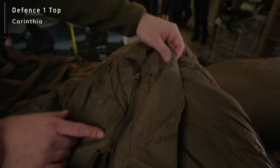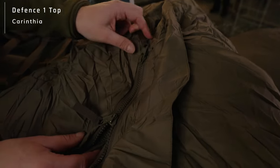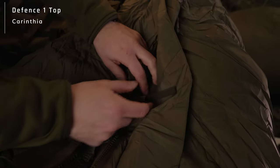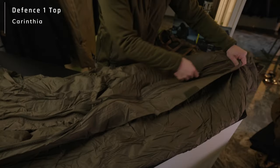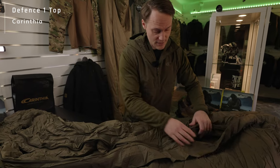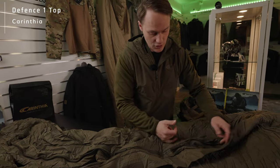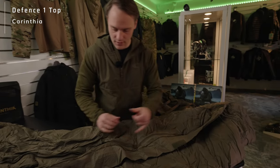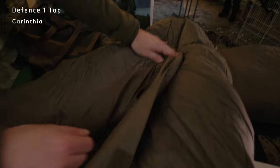You also have two zippers that you can see very clearly right here. You have one zipper that you can open from the foot part, from the bottom part, and of course one going all the way up. This gives you the possibility to adjust and also ventilate, to have a certain air circulation. If you are feeling a little too hot, you can open the zippers, particularly on the bottom part, just to keep the air flowing.